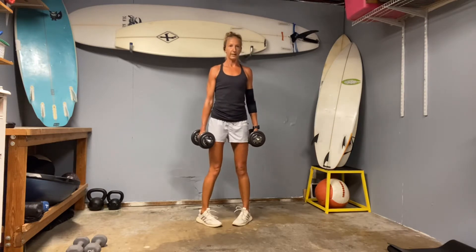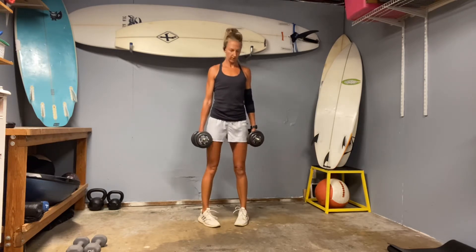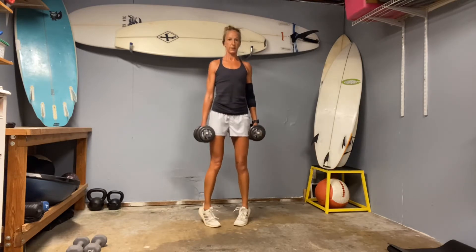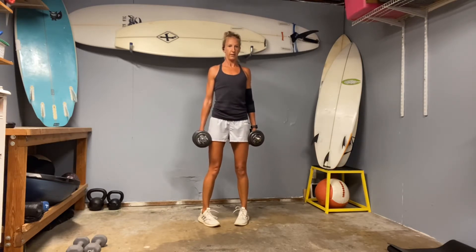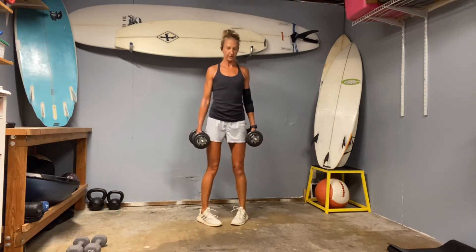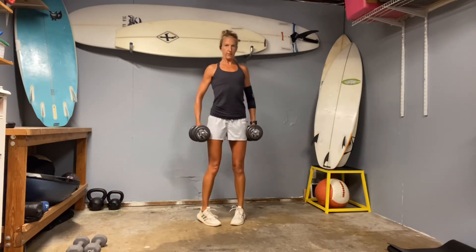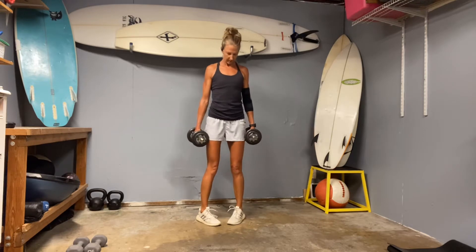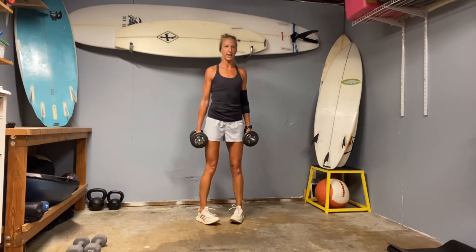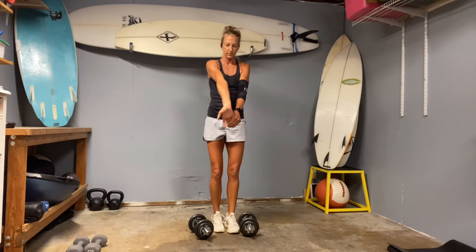Chest tall, core strong. Halfway — my toes are wanting to move back to the front. This should also help us when we're in our plyometric sets, doing jump rope, even running. Keep that tall chest. And twenty. I'm going to give my hands a little break — stretch forearms.